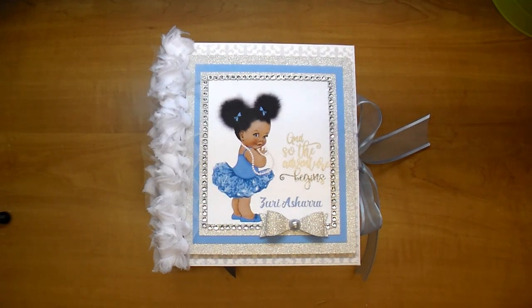Hi, it's Corrine. Thanks so much for stopping by. Today I have a flip through of a custom ordered album. This album measures approximately seven and a half by six and three quarters by four and a half. The color scheme we went with was a turquoise blue, gray, and she said I could add whatever accent color I wanted, so I went ahead and added silver. I absolutely love the color combination of this album. I thought it turned out beautiful.